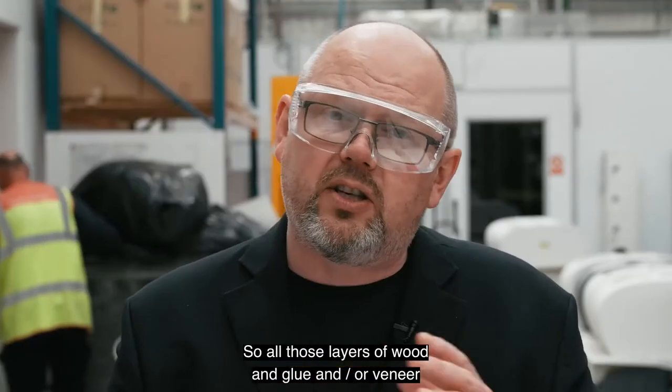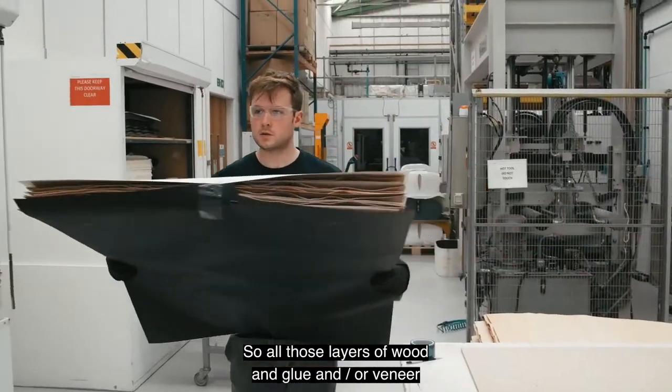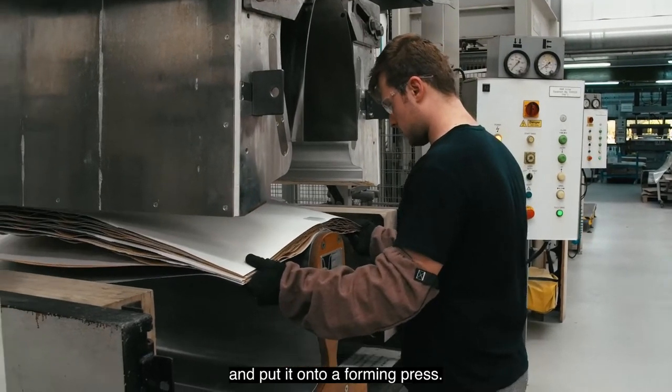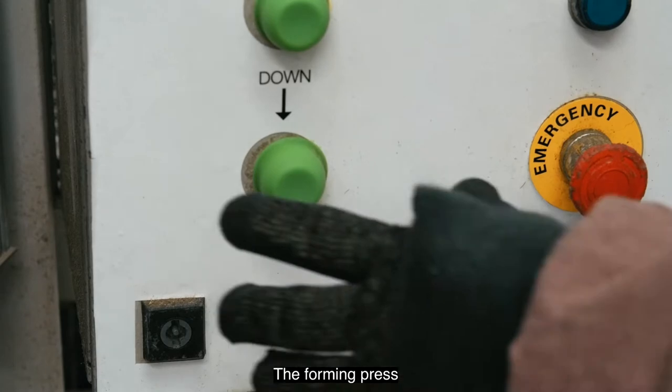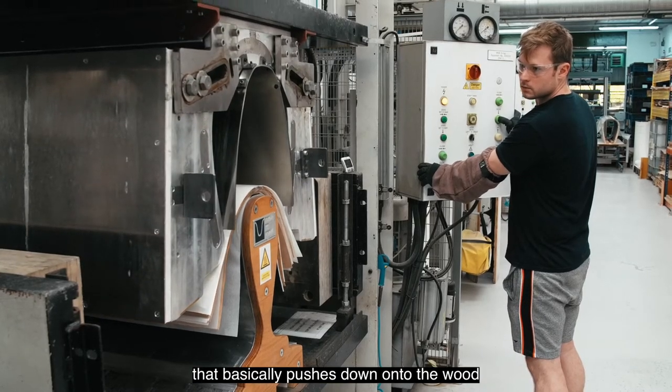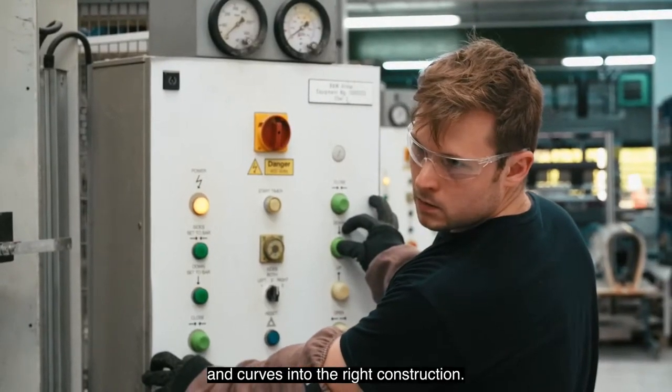All those layers of wood, glue, and veneer go together, and then we heat the whole thing and put it onto a forming press. The forming press is a hugely powerful hydraulic system that basically pushes down onto the wood and curves it into the right construction.